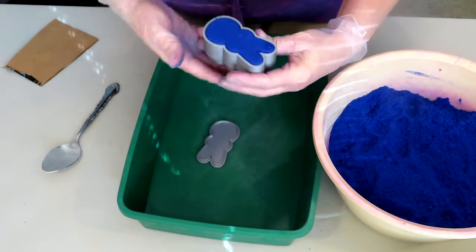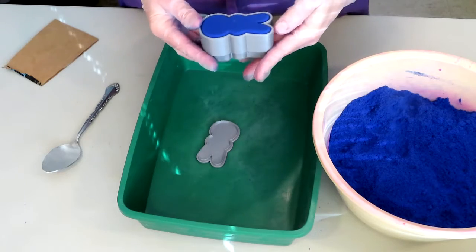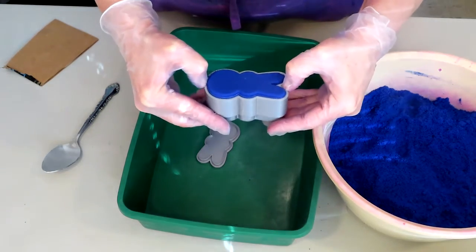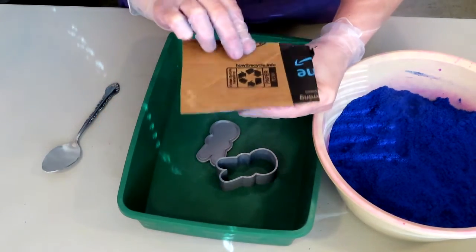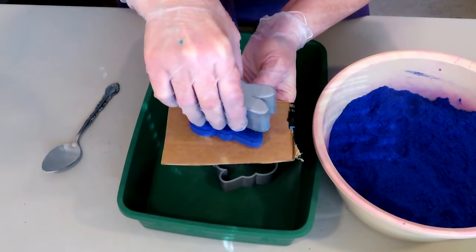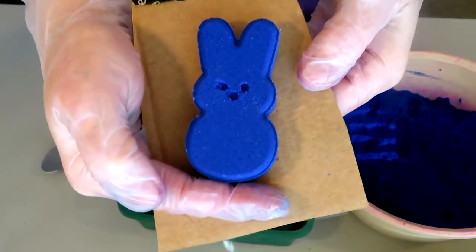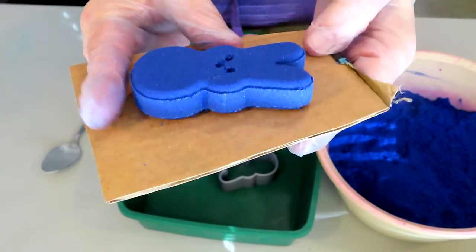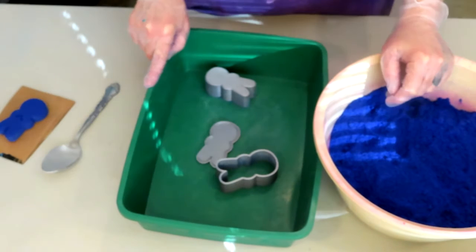I did that too quick — you can see I'm rushing and not taking my time or paying attention to what I'm doing. Cardboard on, turn it over, lift straight up — and there we go with our marshmallow peep from the 3D bath bomb mold that we created ourselves. So exciting!